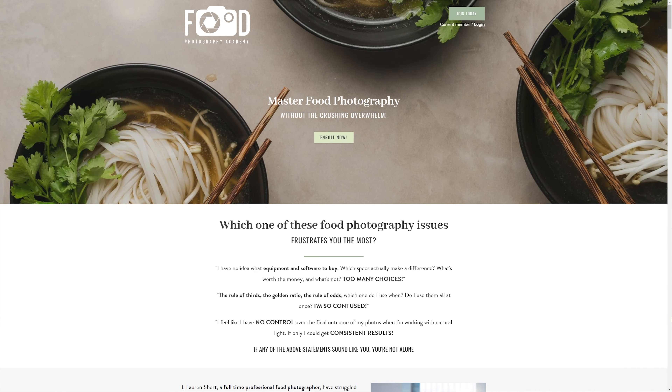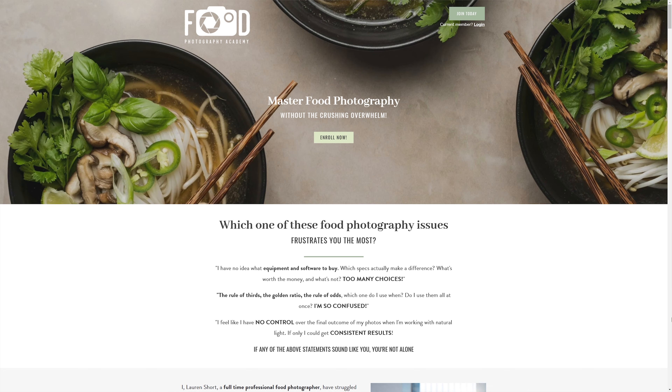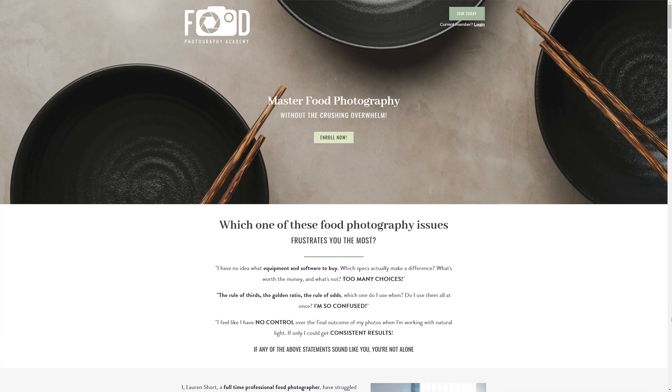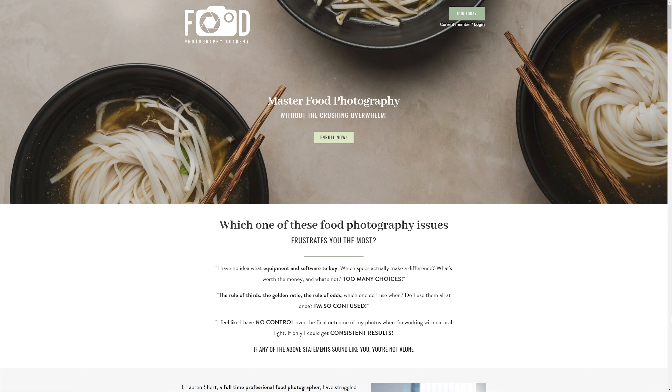If you missed part one, click here to watch that and then come back. Inside Food Photography Academy I've just launched the Shoot for Success course, which takes you in detail through all the foundational aspects of food photography. Each lesson has examples, and with your membership you'll also get access to all my other online courses and our monthly live member Zoom calls where you can get direct feedback on your images. Click here to check that out if you want to become a member, and then let's jump right back in to today's video.